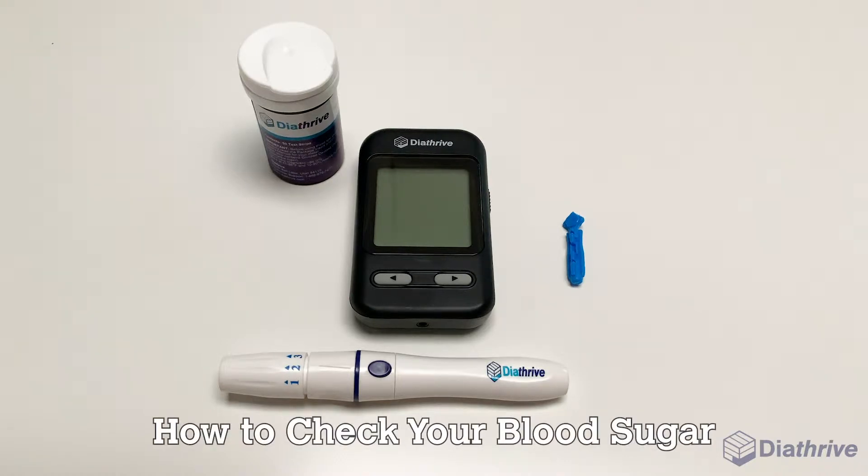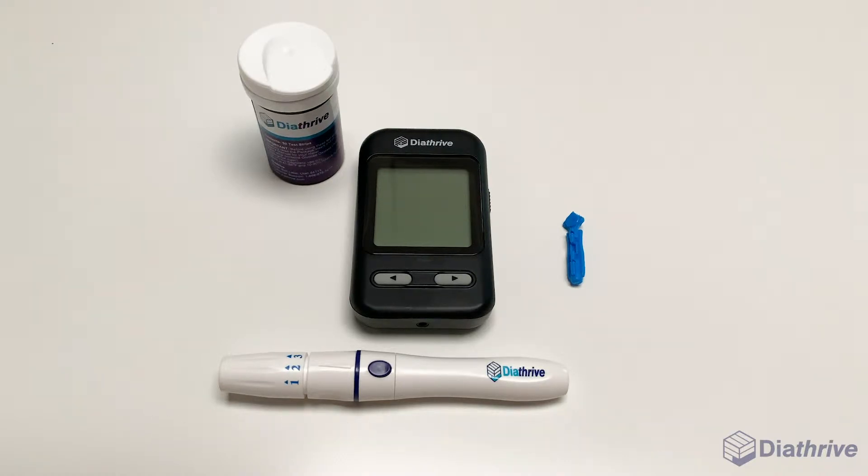Checking your blood sugar is the best way to find out what affects your blood sugar. The process has a few steps that are simple once you do it a couple of times.